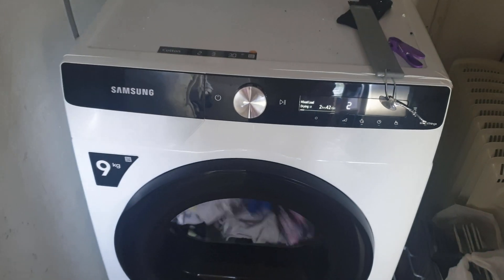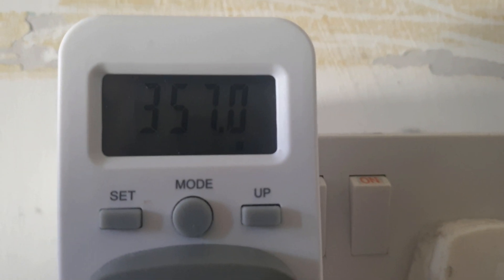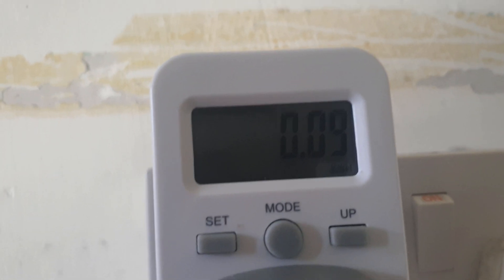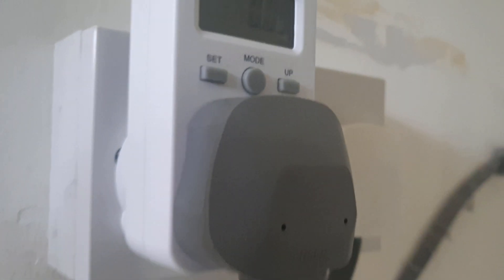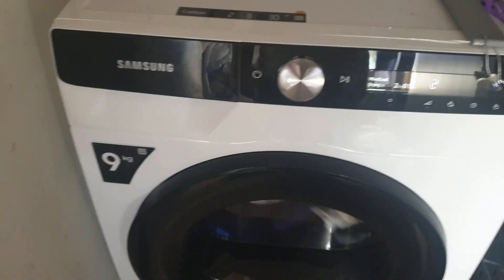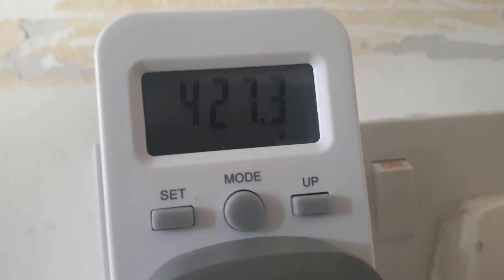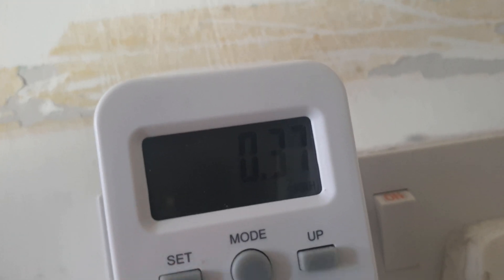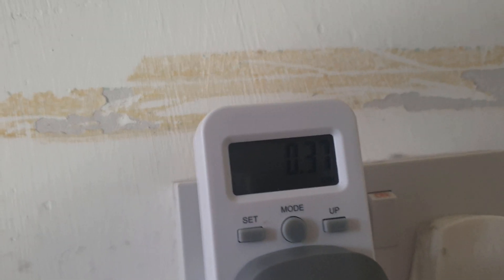It's been about 15 minutes and looking at the power consumption now, it's hitting about 356 watts. If I change the mode, it's showing 0.09 kilowatts used so far. An hour later, it's hitting around 426 watts, and in terms of total consumption it's at 0.37 kilowatts. We'll come back again at the end.